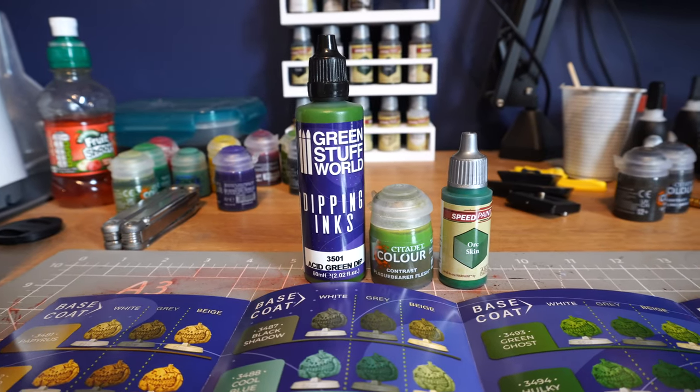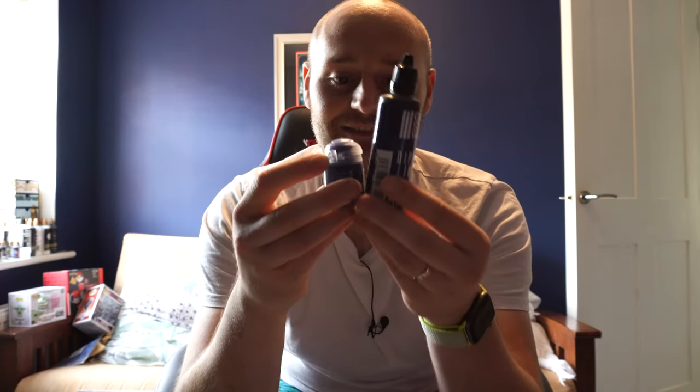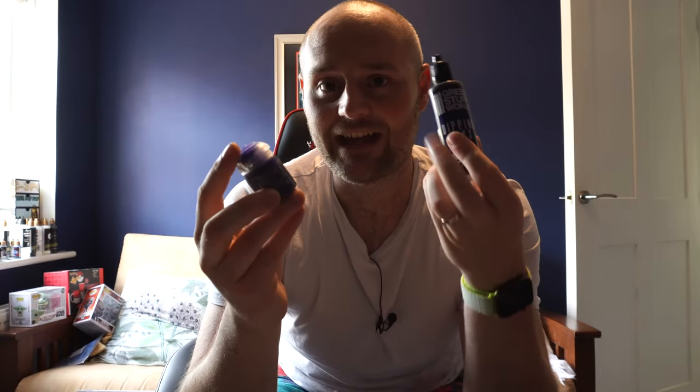And because it's printed, you're not relying on a screen with different colour calibration that might not show true colours. It's a nice handy leaflet to give you an indication of what colours are going to look like. Then the next thing — they're big. People always tell me size doesn't matter, but these are surprisingly big. Here's your contrast paint versus the Green Stuff World paint — it's just over three times the amount of paint. So bear in mind, it's about half the cost of a contrast paint and you're getting three times as much.